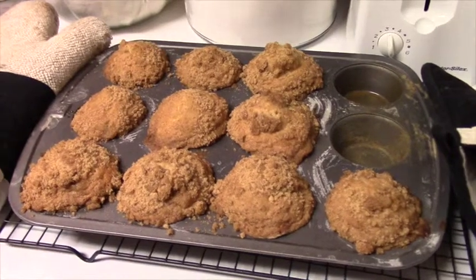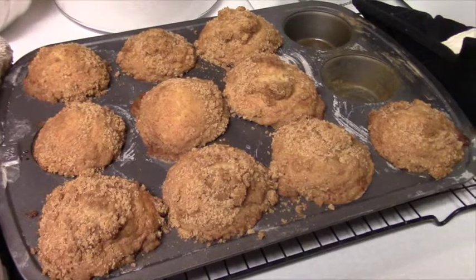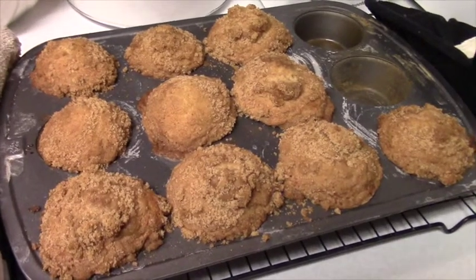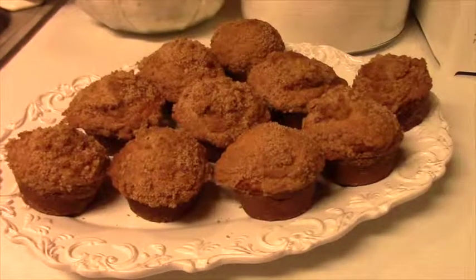There they are out of the oven! What do you think? They look good! I'm going to let them cool off and then we'll get them out of there.